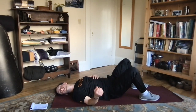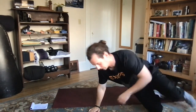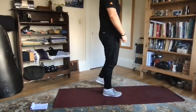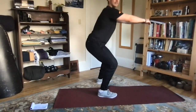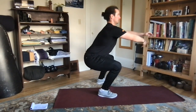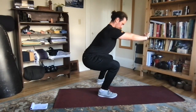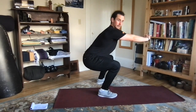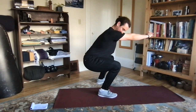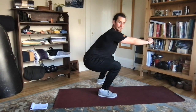Next up, we have our squat hold — popping up onto our feet, getting our feet about hip width apart, driving the hips back and getting into a nice little squat, holding. Really trying to keep our chest up, sitting that weight into our heels, getting a nice good hold and really trying to engage that core. Let's go a few more seconds.